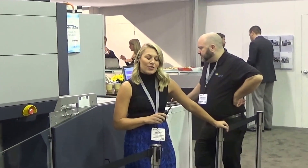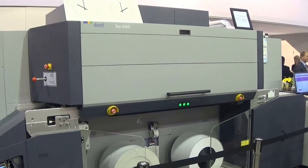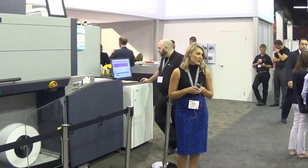I'm the business director for the Label and Pathology Division of Durst US. We'd like to welcome you to our booth here, and I'm going to be introducing today two new exciting products to complement the flagship TAU 330 that we have already had over 100 successful installations worldwide.